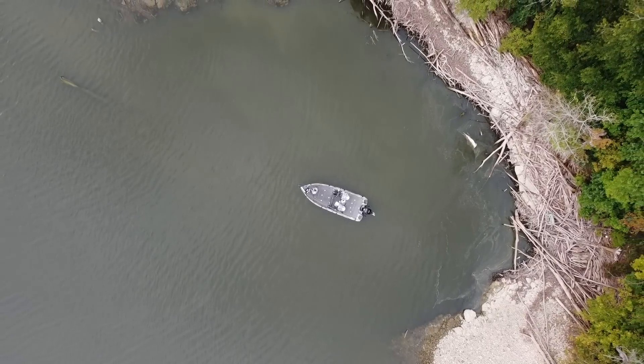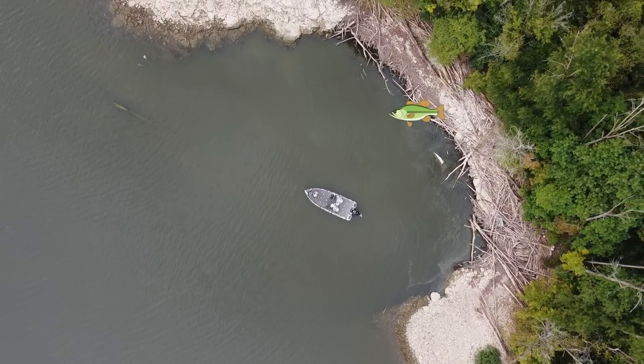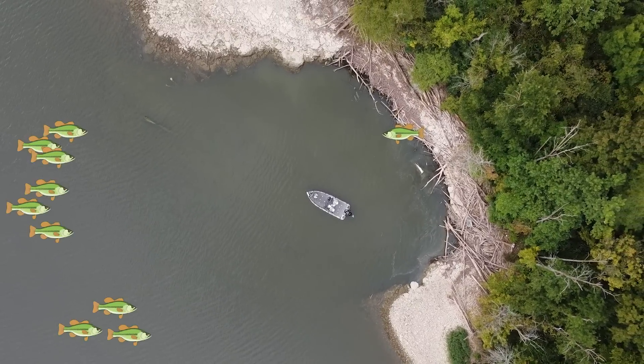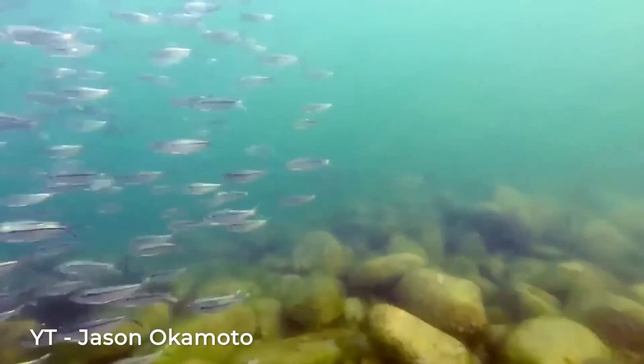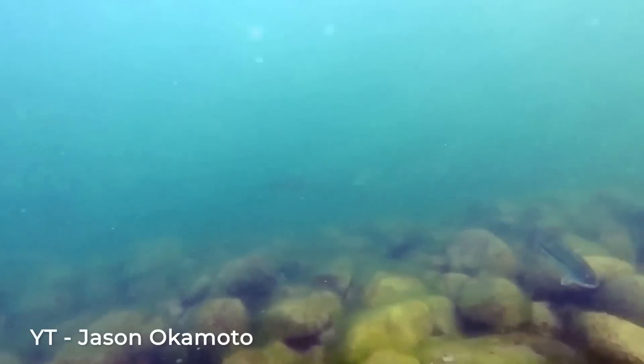If you've been bass fishing from a boat for a while, you've probably heard the saying that if you're fishing the bank, 90% of the bass are behind you. If you think about it, a bass is actually primarily a deeper water fish that spends a lot of its time off of the bank.